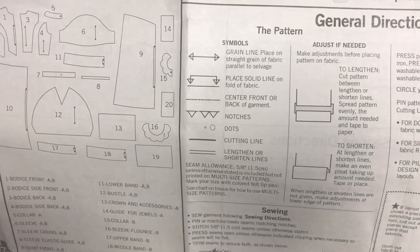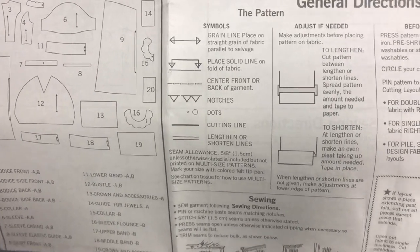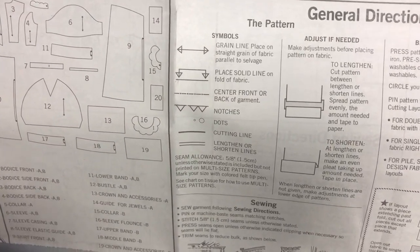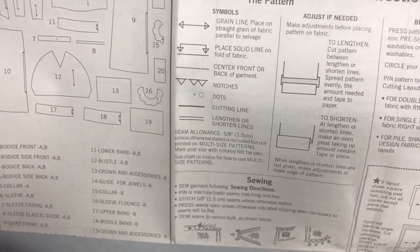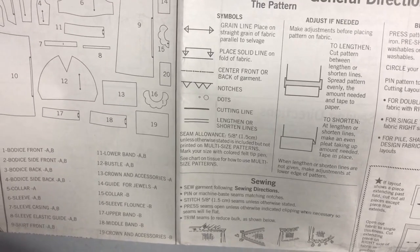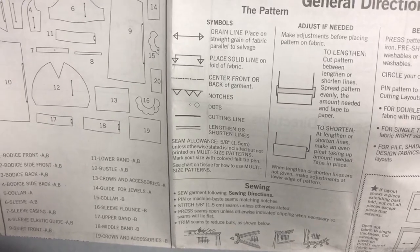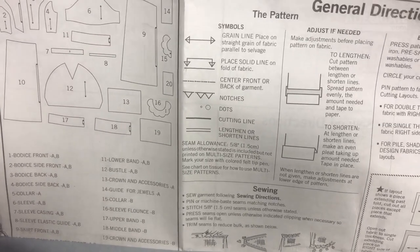It'll mark where the center front or back of the garment is, giving you a center to work with. Also, if there's something specific on the fabric you want in the center, you can use that to help you. Notches and dots are markings that help you match up the different parts to each other, so use those to match up your pattern pieces correctly.